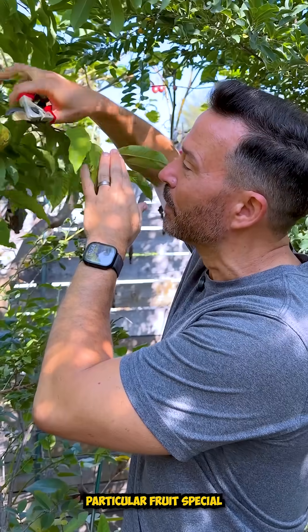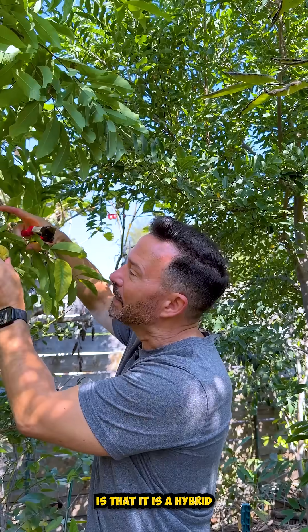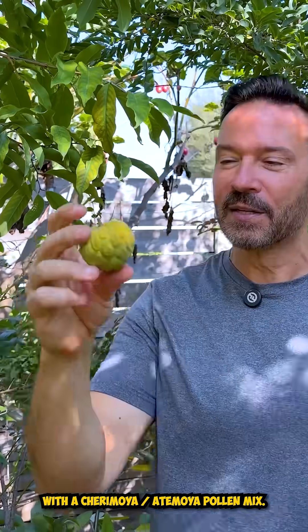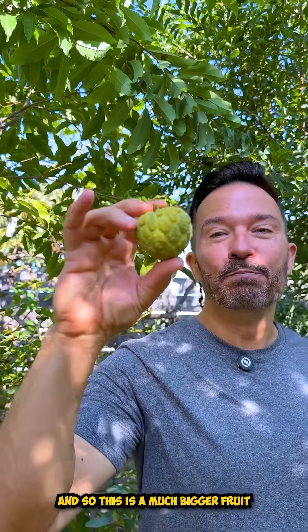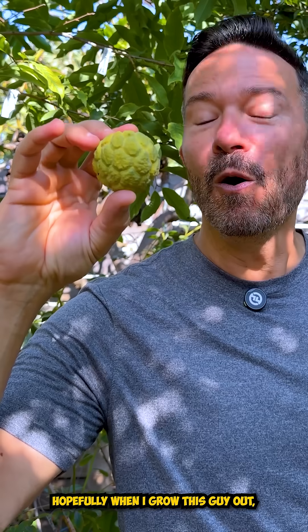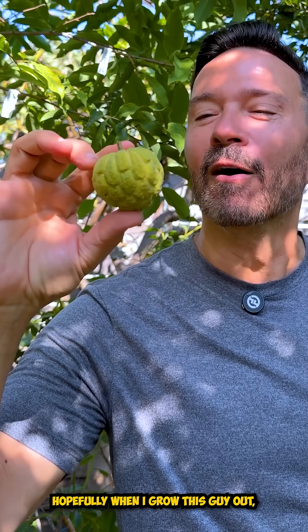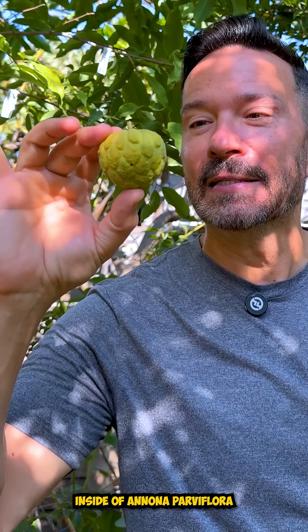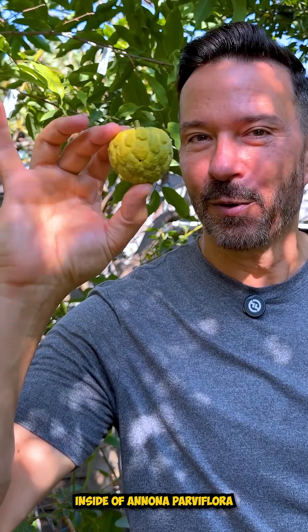What makes this particular fruit special is that it is a hybrid that I did of Anona parviflora with the Cherimoya mix. This is a much bigger fruit than most Anona parviflora are. Hopefully when I grow this out, we're going to have a new hybrid of either some Atemoya or Cherimoya inside of Anona parviflora.